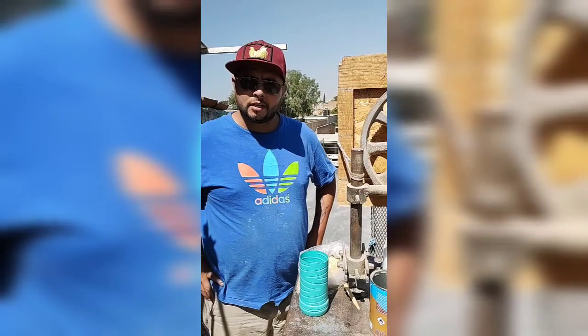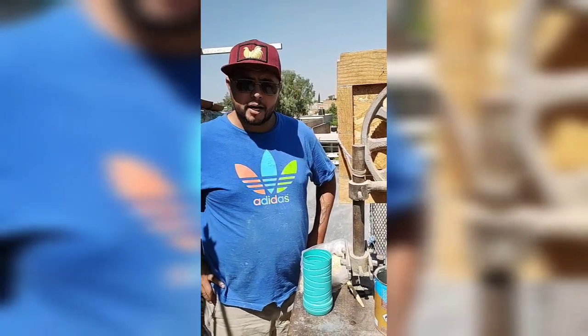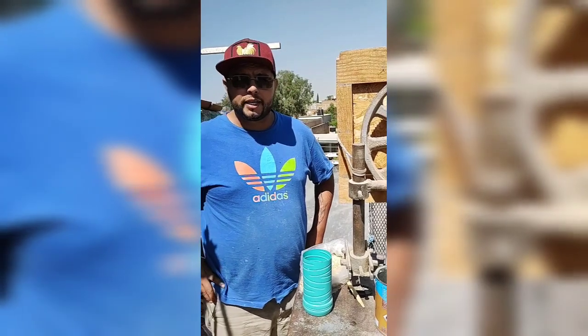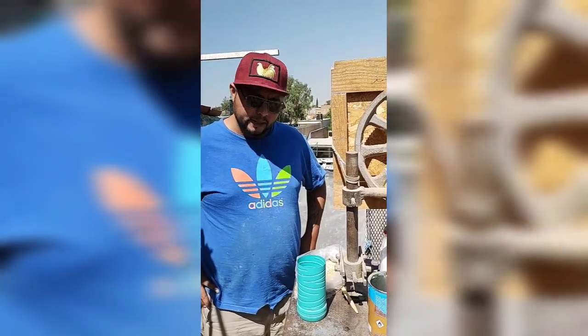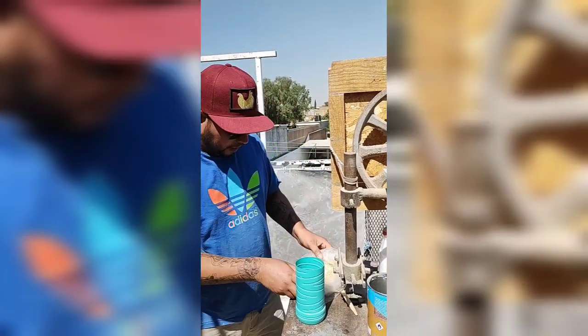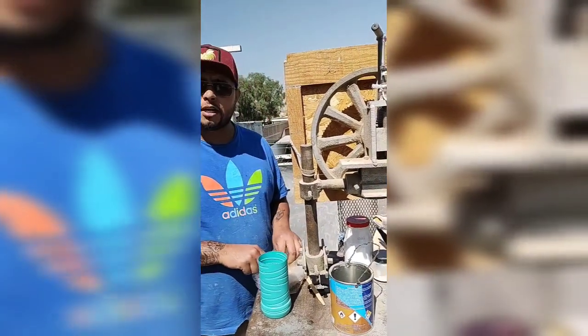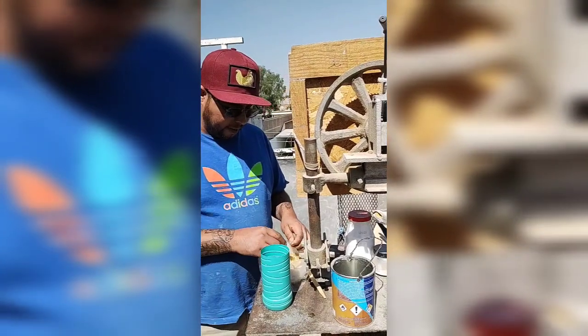Good morning, my name is Jesus Morales. I'm going to prepare what is the pegamento or pegadura. What has been asked for is the correct preparation — this pegamento is the one that has always been used in the family, and for us it's the one that gives the best result for the mariachi. It's the one that takes better.